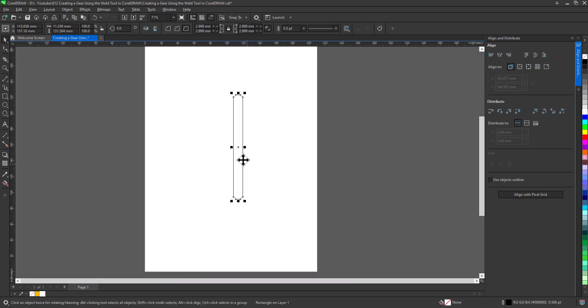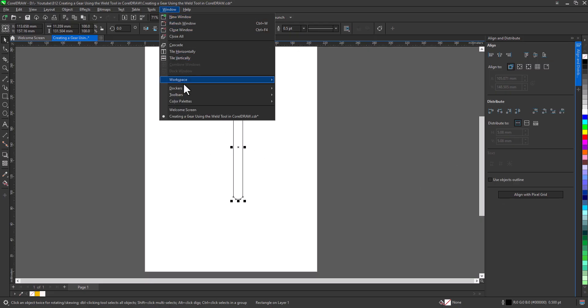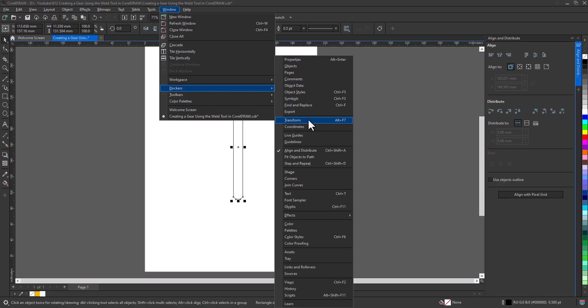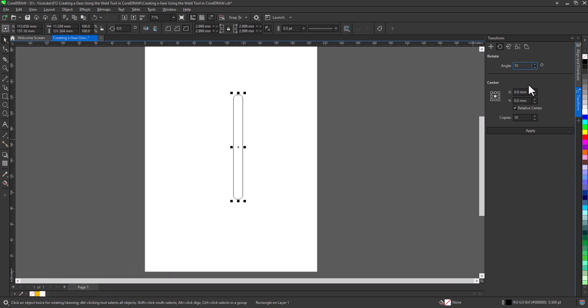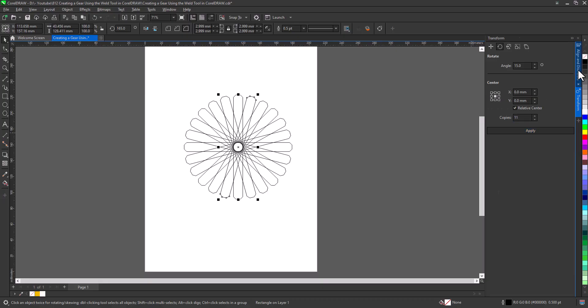Now, let's transform this rectangle into the teeth of a gear. To do this, go to Windows > Dockers > Transform, and select Rotate. With the object selected, set the angle of rotation to 15 degrees. Here's the key: the angle must divide evenly into 360 degrees to create a full circle. After a quick calculation, I know that 11 copies are needed. Once I click Apply, you can see all 12 objects arranged perfectly in a circular pattern.